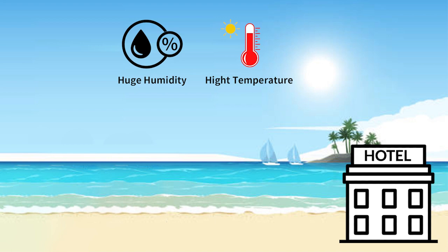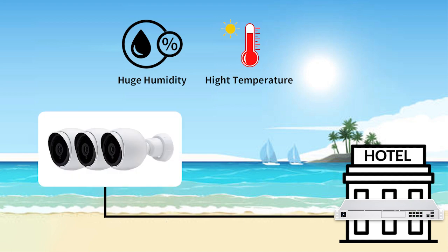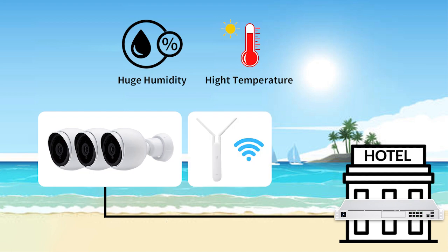The climate is generally tropical with high humidity and the average temperature is around 35 degrees, so it's pretty hot. Our customer has a Ubiquiti UDM Pro SE with 10Gb and 1Gb fiber link.